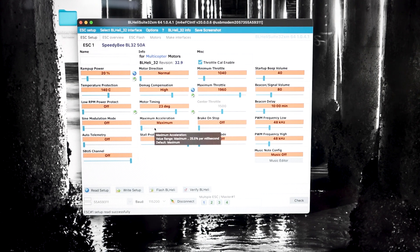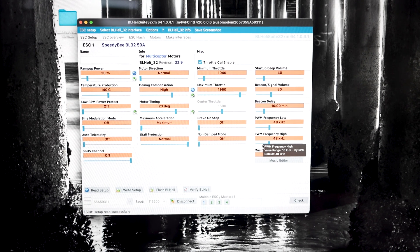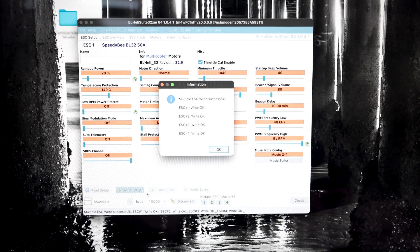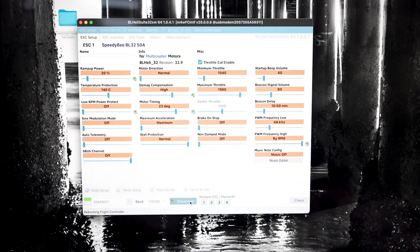So we've bumped up the D-mag compensation and bumped down the Ramp Up Power — that should be it for your desync situation. However, while we're in here, if you want to run bi-directional D-Shot and RPM filtering, which is a great thing to do as it'll help your quad fly smoother, come over here to PWM Frequency High and take it all the way up to 'Filter by RPM.' You can then make the adjustments in Betaflight and turn on your RPM filtering and bi-directional D-Shot. Now that the settings are the way we want them, hit 'Write Setup' — it's going to load that onto the ESCs. It'll confirm it wrote OK on all four ESCs. Hit OK and disconnect.